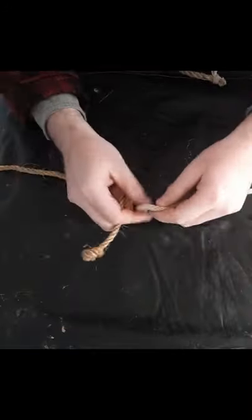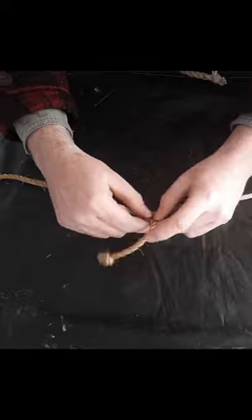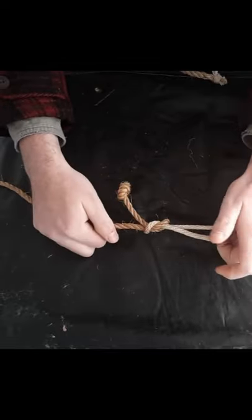The other option is to do what I was taught. You tie right over left and make an overhand knot, and then left over right. And there's your square knot.